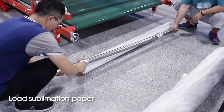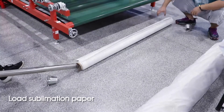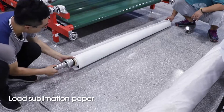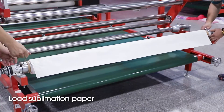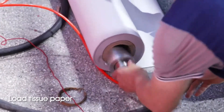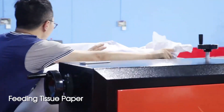Load sublimation paper. Load T-shirt paper. Fitting T-shirt paper.